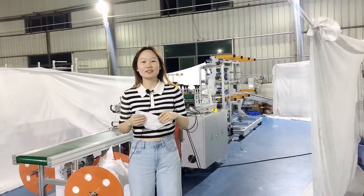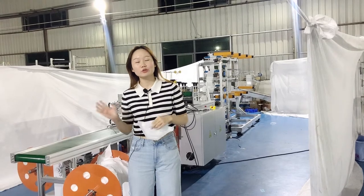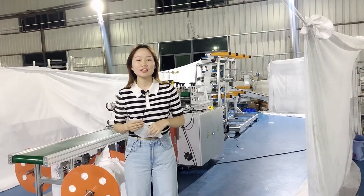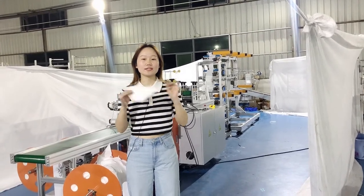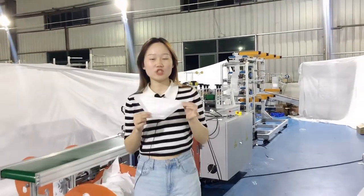Hello, everyone. This is Sandy. Today I would like to share our new design mask machine, which is our duck mouth-shaped mask machine.